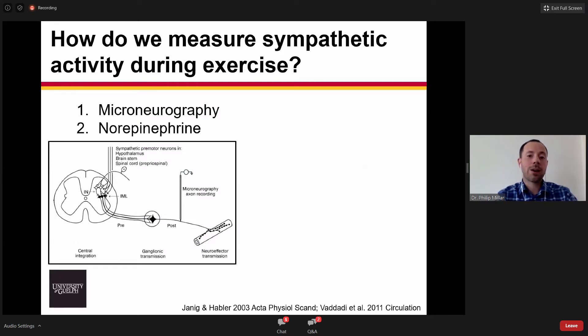One of the questions becomes: how do we measure sympathetic activity during exercise? We really have two methods that we can use. The figure here is showing you the sympathetic premotor neurons coming from the brainstem synapsing in the spinal cord, and the preganglionic sympathetic axons synapsing to the postganglionic sympathetic axons innervating vascular smooth muscle.